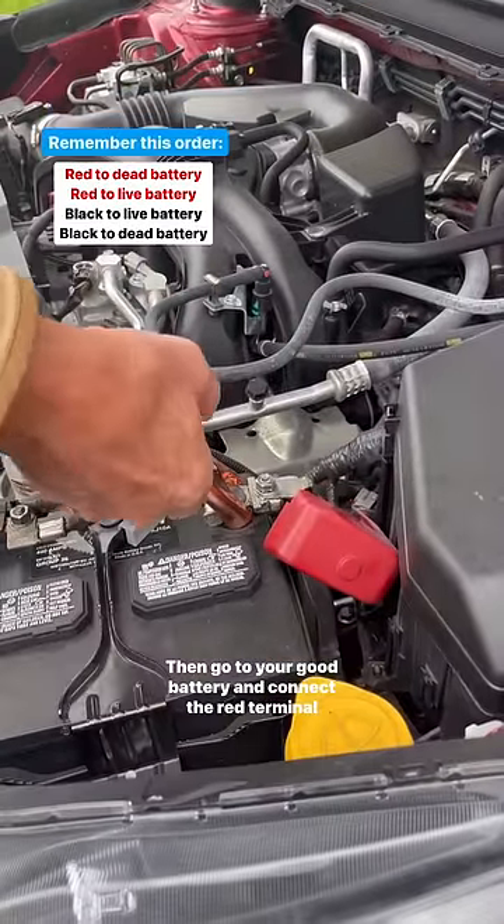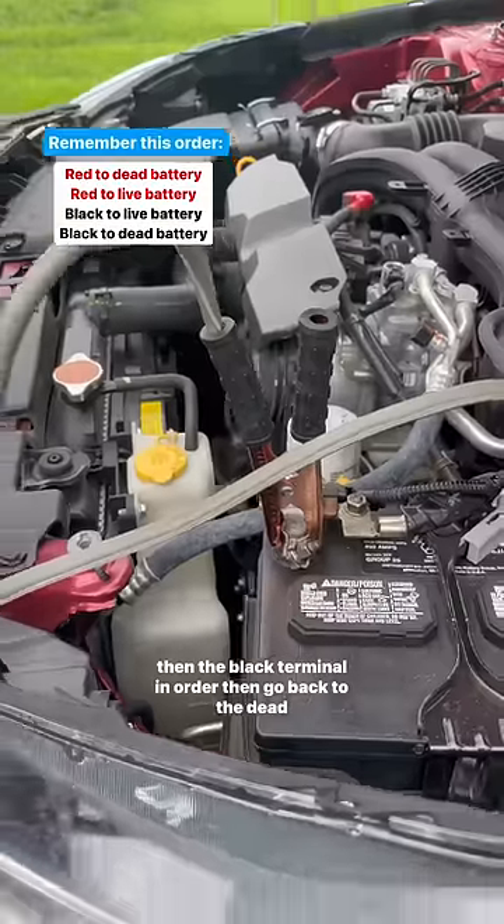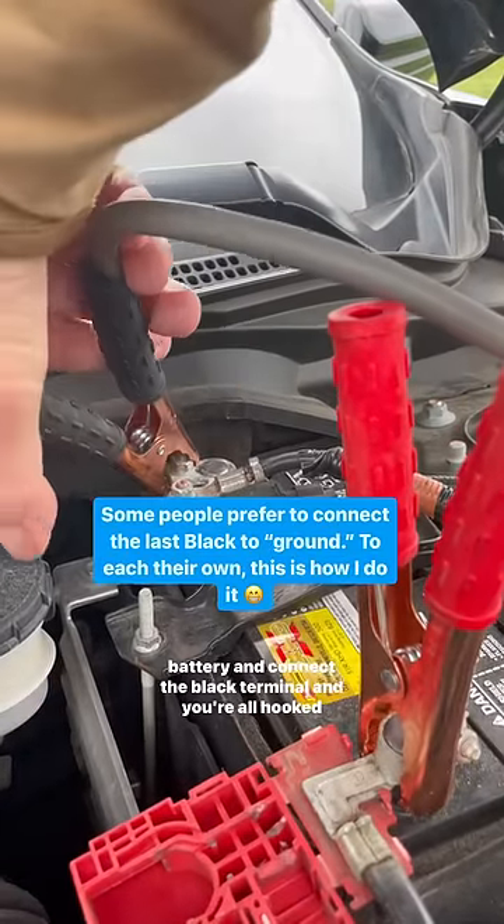Then go to your good battery and connect the red terminal then the black terminal in that order. Then go back to the dead battery and connect the black terminal and you're all hooked up.